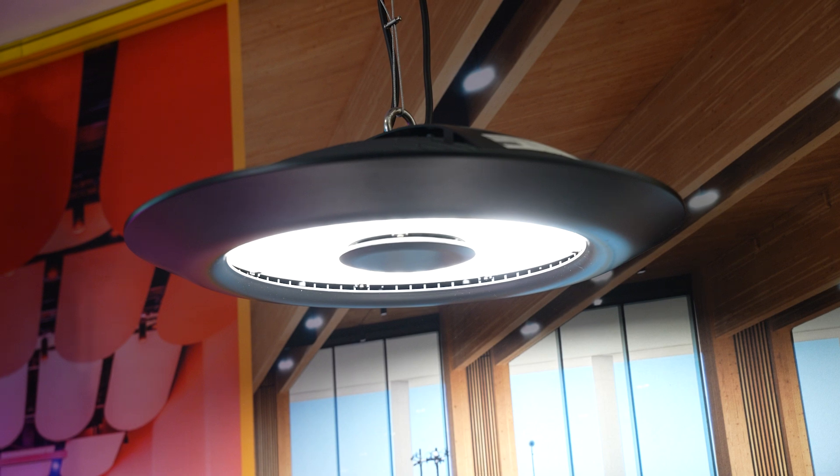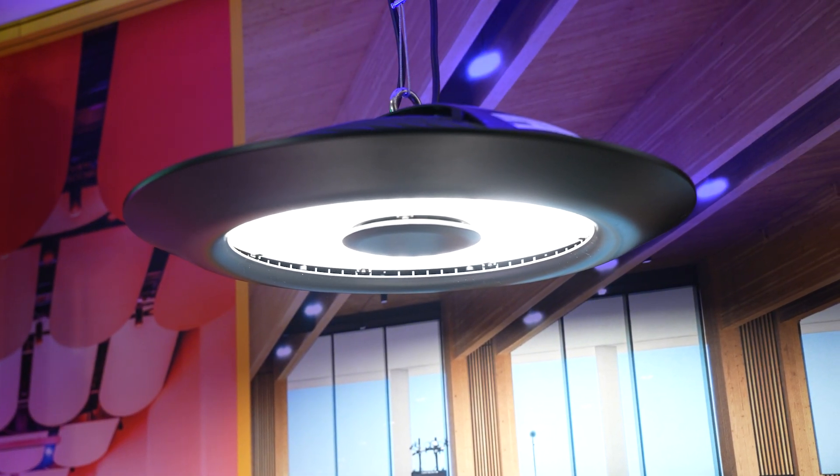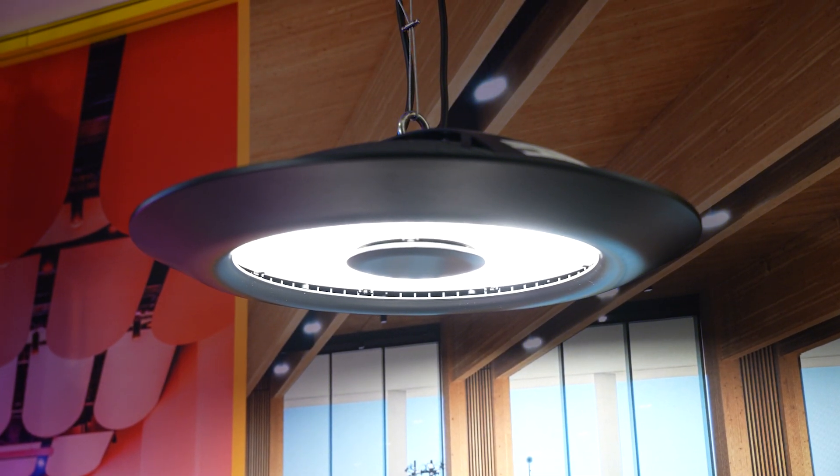This is Meteor, typically known for the high ceilings. We have a lot of nice products here, starting with a version of the Wiz. Typically the Wiz can be either down or up, but this one is both — so this is the Wiz bi-directional. You can see it like that, but you also have that indirect component to it. Not just in static white — we also have something we call white plus RGB.